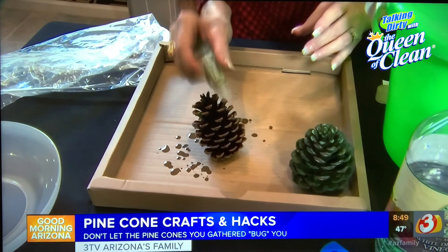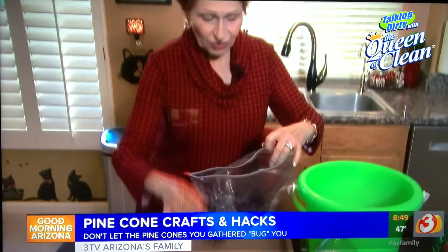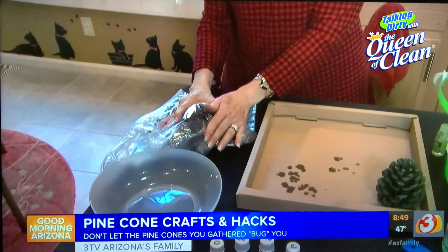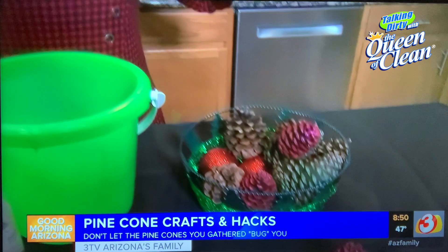The secret is to put the scented pinecones into a plastic bag. It allows the fragrance to soak in really, really well. Leave it for a day or so, and when you take them out they will smell so good. Unlike those strong ones you buy at the store, these will smell like whatever fragrance you want, and they are wonderful for the holiday. For more information, go to queenofclean.com under SC9TV. Check me out on Facebook and Instagram at realqueenofclean. Thanks for talking dirty with the Queen of Clean!